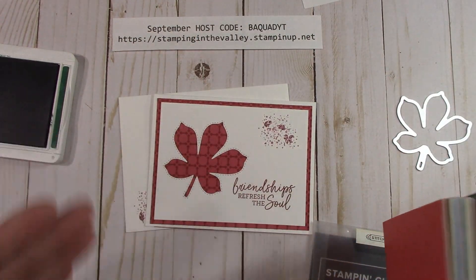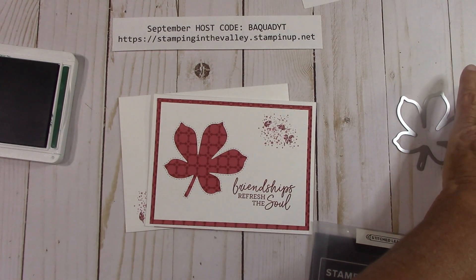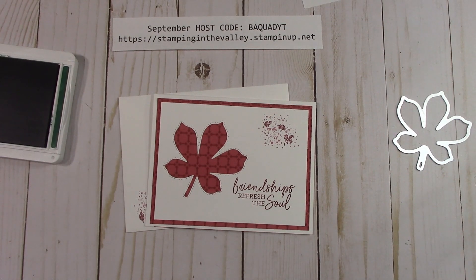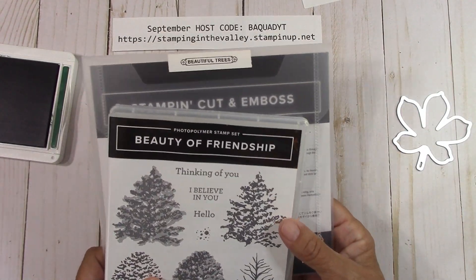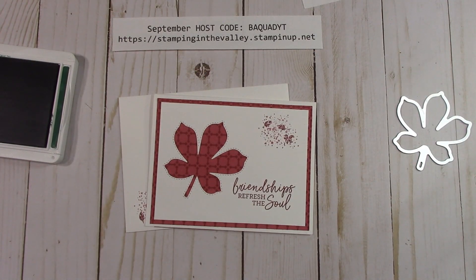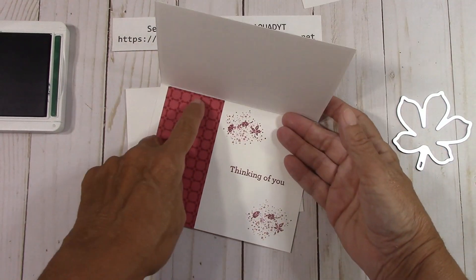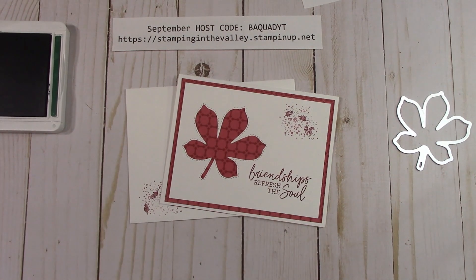Each time I cut this for you when you order, I'll be going through this paper stack of DSP, so each time it'll be a different color. If I run out, I'll go to the In Good Taste DSP. With the other card, I use the Beauty of Friendship. I know so many people ordered this when it first came out — it's time to use it because it's fall with that tree. The one we're doing today, I took my DSP and did it this way.